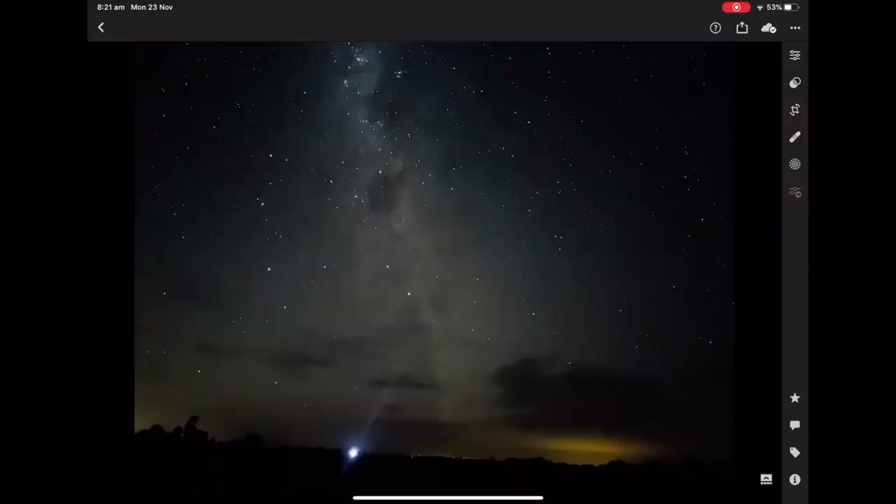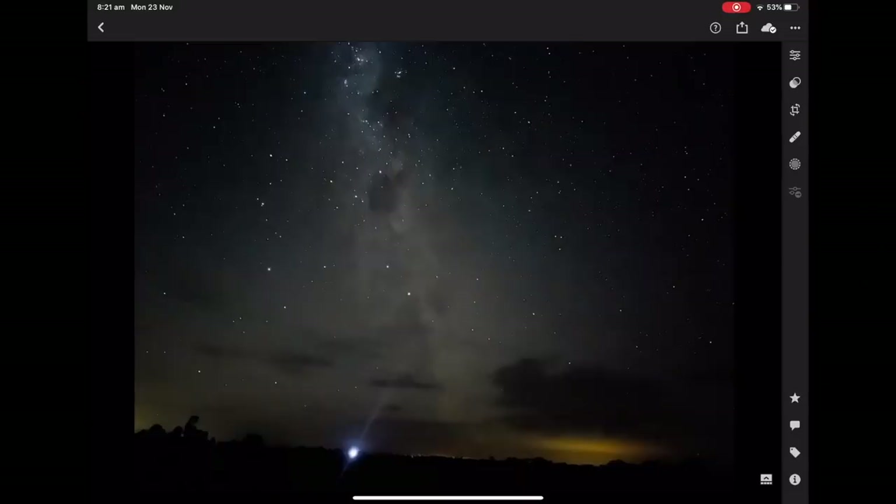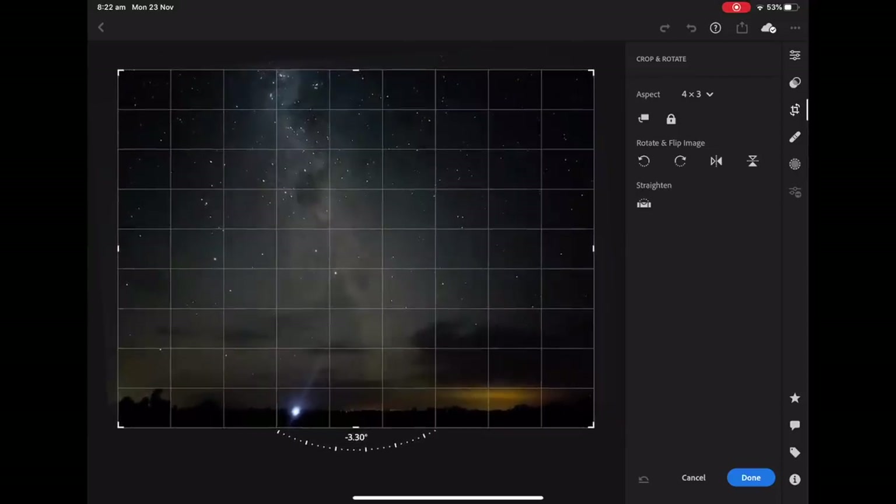We've got the photo in Lightroom and you can see more clearly that it's really bright in the center. I didn't see this on the 12 or the 11, but I'm seeing it on the 12 Pro Max, and a second photo did the same thing — so that's an interesting observation. Maybe the way it's processing internally is just a little different. That light on the horizon is actually a neighbor's farm that starts milking at 4:30 in the morning. First thing I notice is the horizon isn't flat, which isn't uncommon with astrophotography since it's dark and you don't necessarily see the horizon. We'll fix that first with the cropping tool.